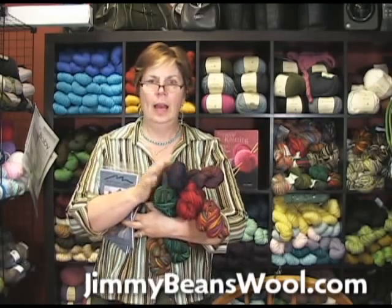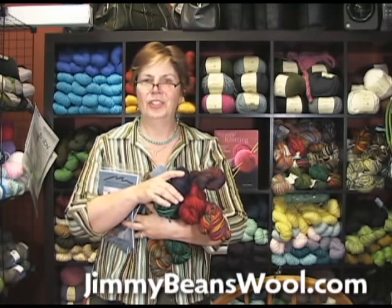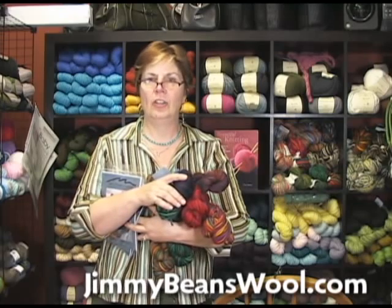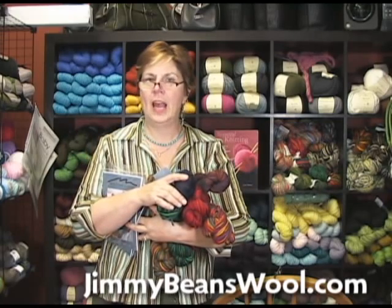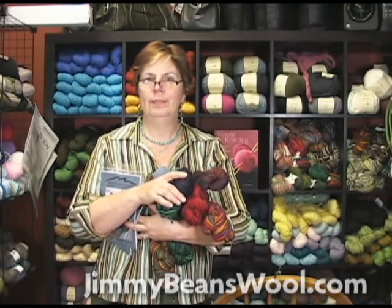It washes up brilliantly. Terrific socks, absolutely great. Thank you for watching, and I highly recommend Mountain Colors Barefoot — B-E-A-R-F-O-O-T. I'm Jeannie from Jimmy Beans Wool. Have a good one.